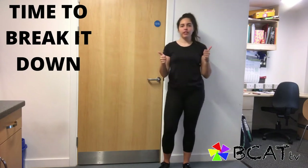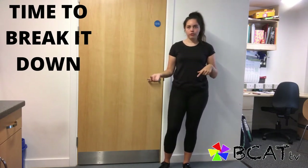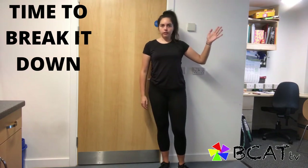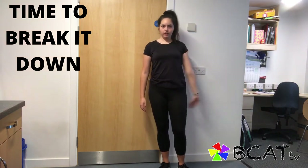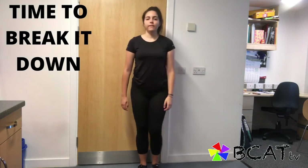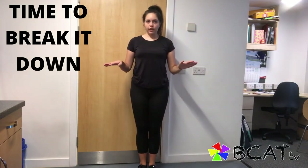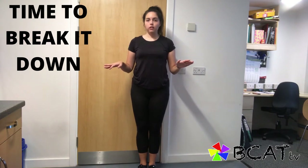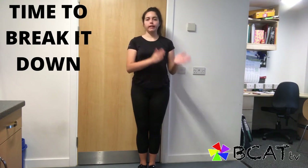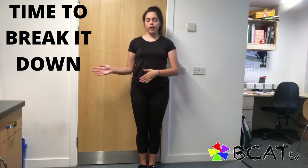Okay, so we're ready to start learning this. What I'm going to do is mirror you today, so while this is my left hand, if you see me use this hand, use your right hand. In dancing we count in 8, so I'm going to teach you 8 counts at a time.